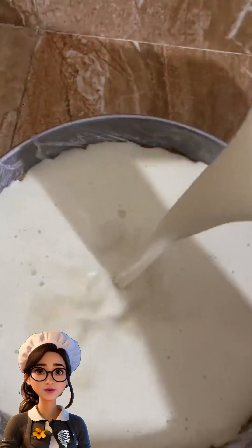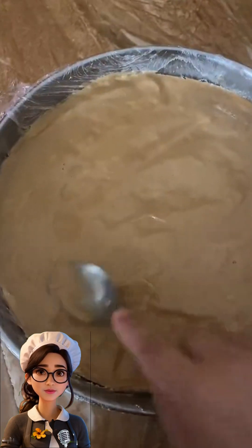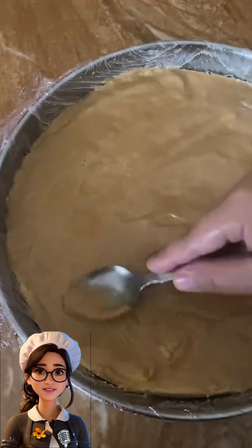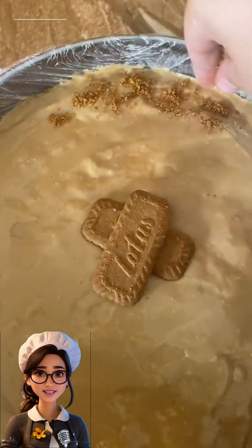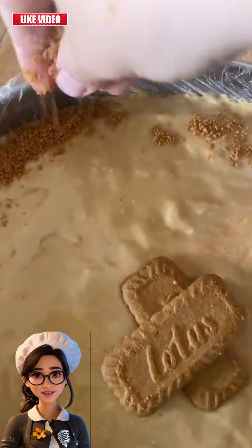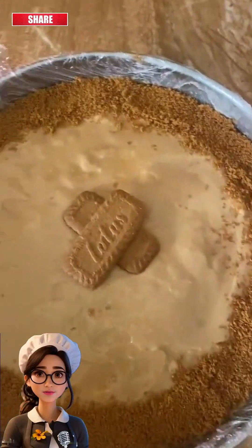We'll add three tablespoons of biscuits and some cheese and blend the mixture well. Next, we'll pour the mixture into the cake mold that we placed in the fridge and return it to the fridge. We can decorate it with strawberries, chocolate, or anything else. It will look nice, simple, and easy.